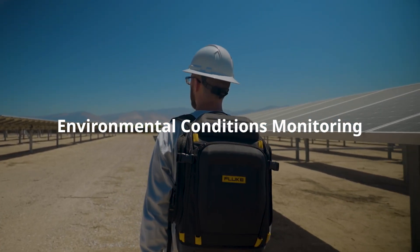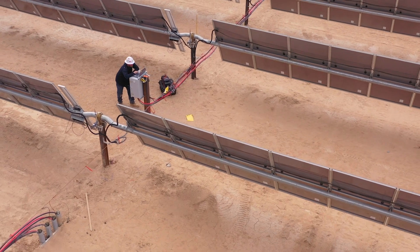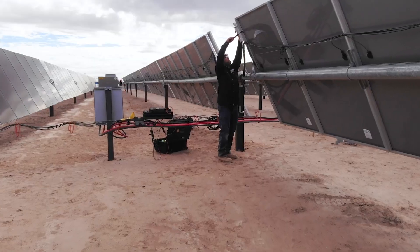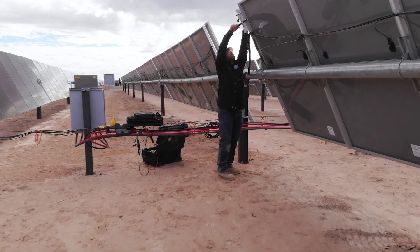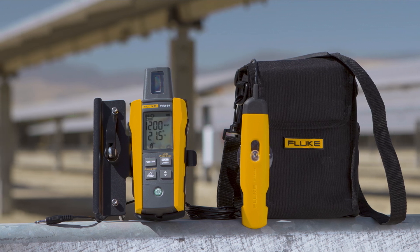Environmental conditions and monitoring: solar is incredibly dependent on environmental conditions. Wind, snow, rain, hail, and extreme temperatures can all impact solar panel performance. A Fluke irradiance meter can help measure solar irradiance, ambient and PV module temperature, so you can accurately figure out array orientation and tilt angles.